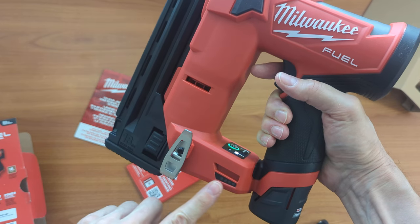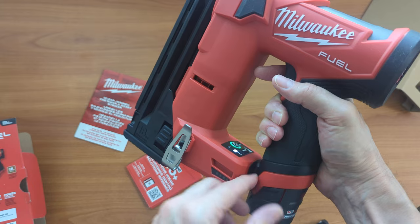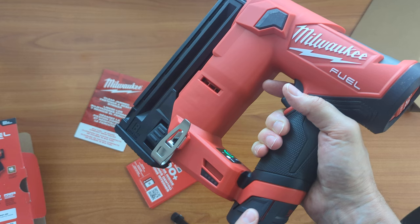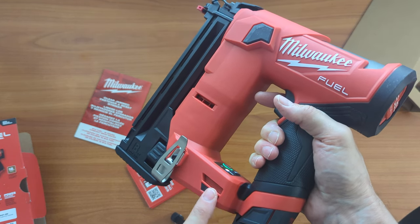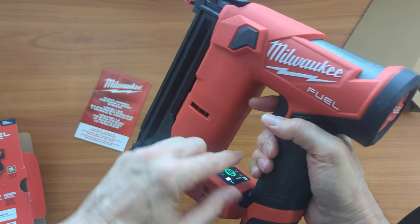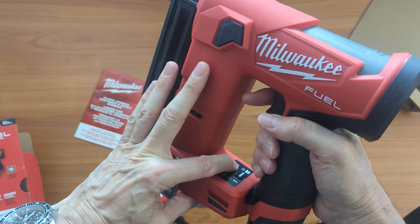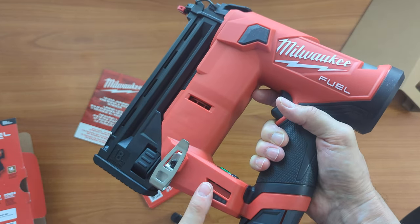The fuel gauge did not light up — it should light up. But this battery is fresh, newly charged, but even if it wasn't charged fully, it should still show the amount of fuel left. I'll turn it off, I'll turn it on once more — yeah, it's not showing the fuel.